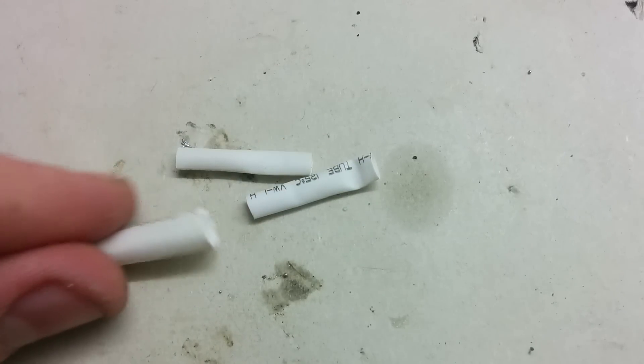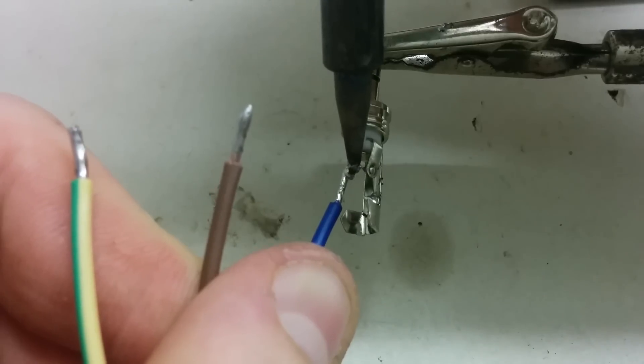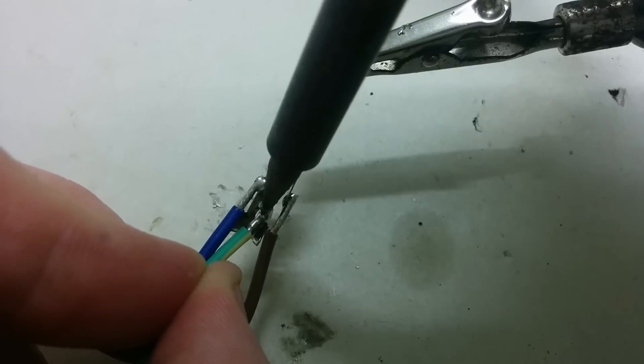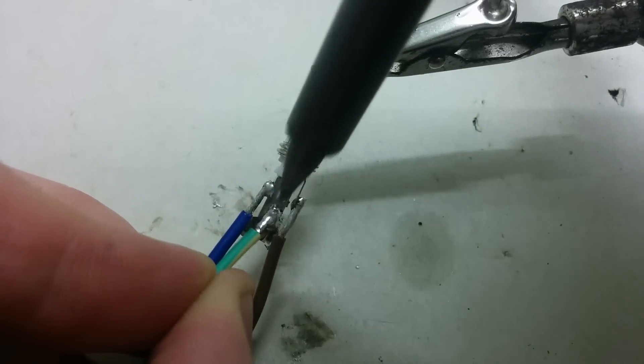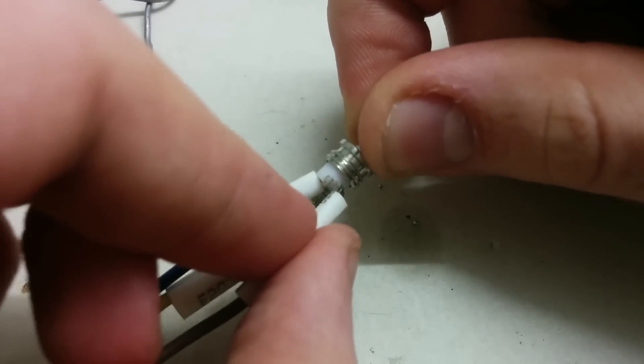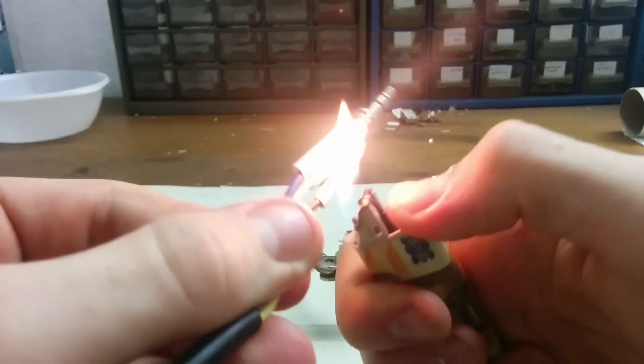Put some heat shrink tubes on the connections, but if you don't have them use electric tape instead. The two smaller pins are positive — left and right channel — and the bigger pin is ground. The fastest way to heat the tubes is to use a lighter; try not to burn them too much.